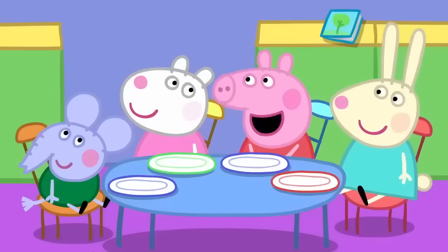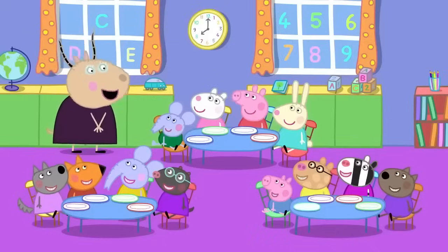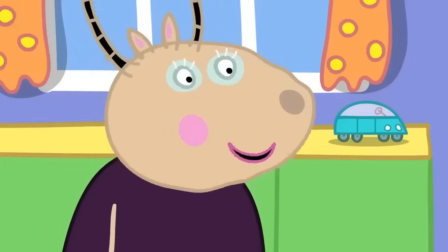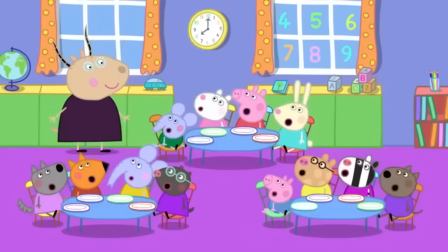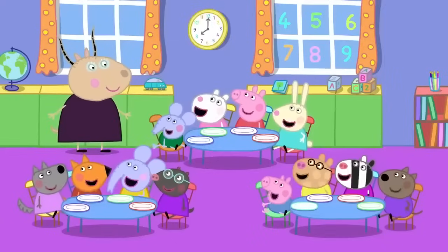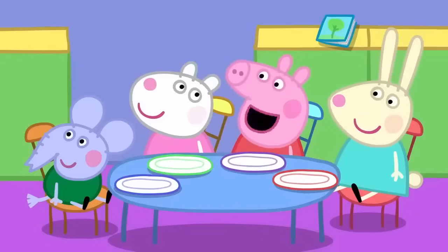Is it because you like her so much? Well, I do like you all, but it is not the reason. Is it a very special day today? Yes, Pedro. We have all come to playgroup early because today is breakfast club. And who knows what we do at breakfast club? Eat our breakfast. Correct. I love eating breakfast.